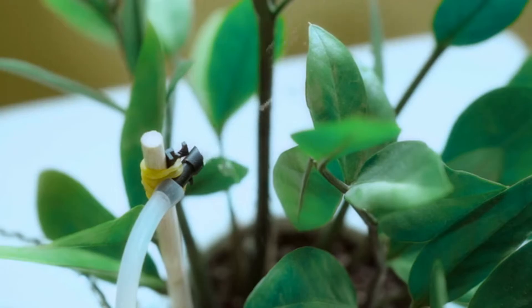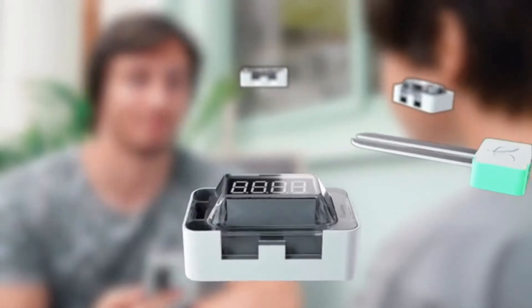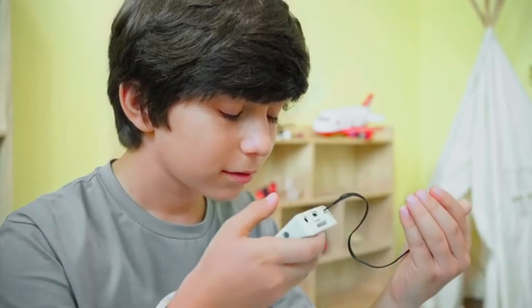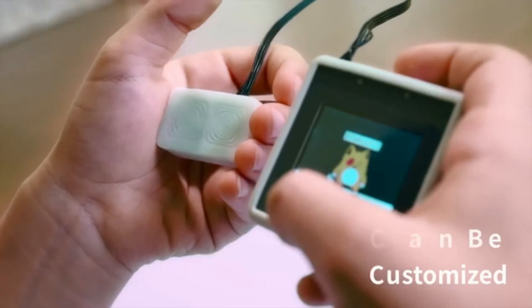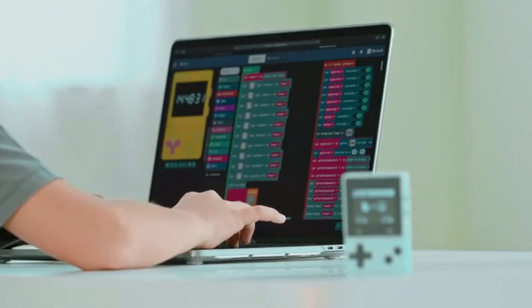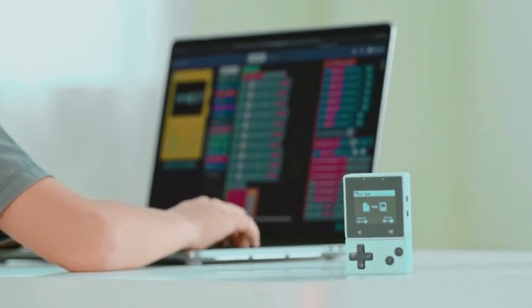The growing environment of potted plants at home can be monitored and watered automatically. In the future there will be more expansion modules to further boost gameplay. What's more, Extron Pro can recognize voices, and voice commands can be customized through programming — there are more gameplay and applications waiting for you to explore.